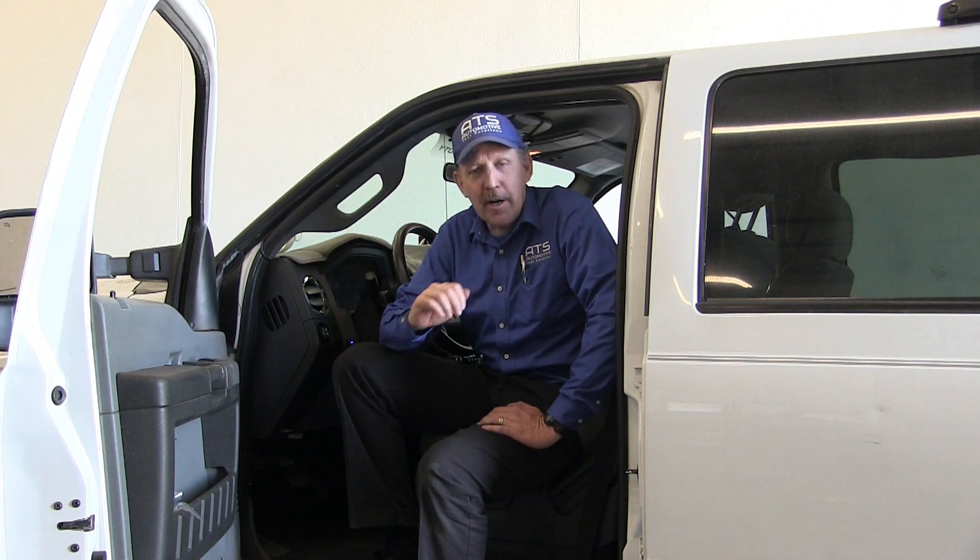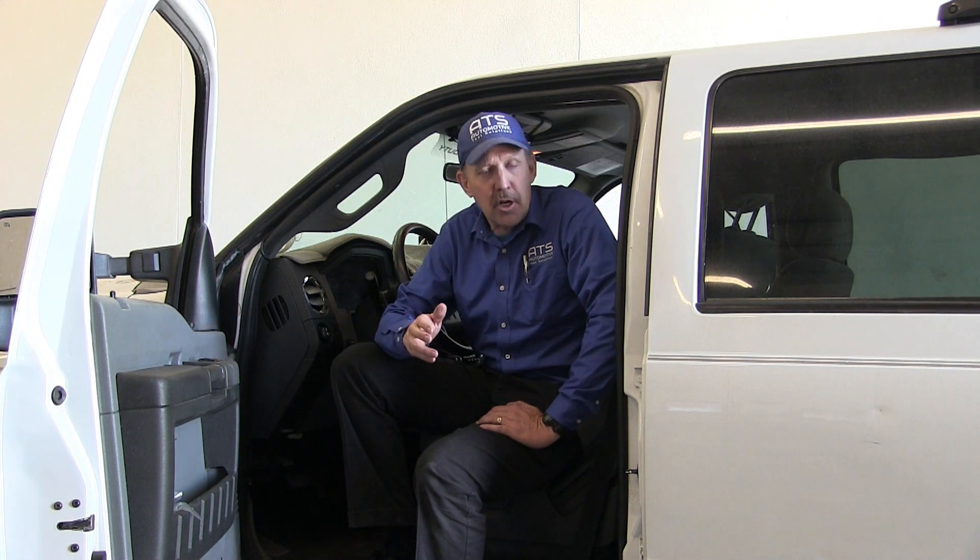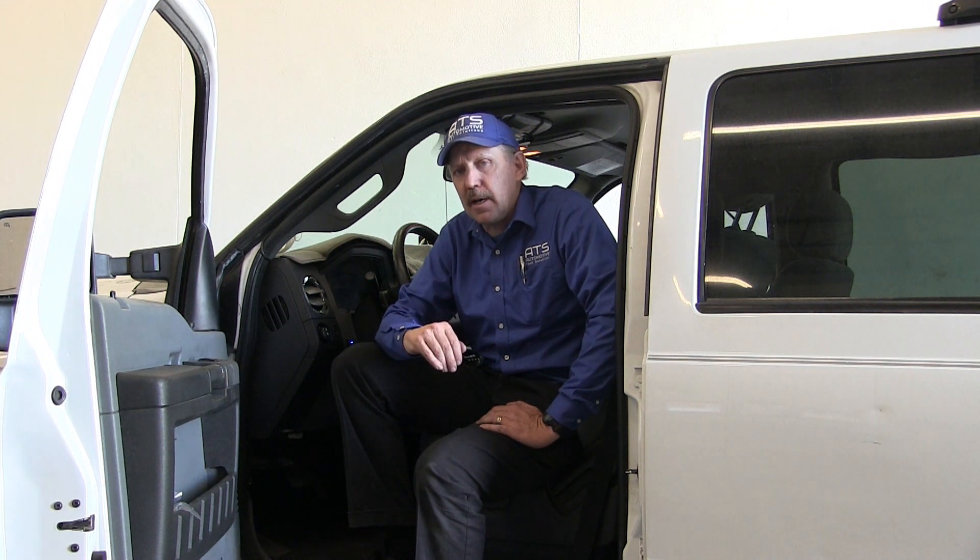Hello, how are you all doing today? My name is Bernie Thompson, and today we're going to take a look at a 2012 Ford F-250 Super Duty. This vehicle is exhibiting a vibration at about 48 to 50 miles an hour.